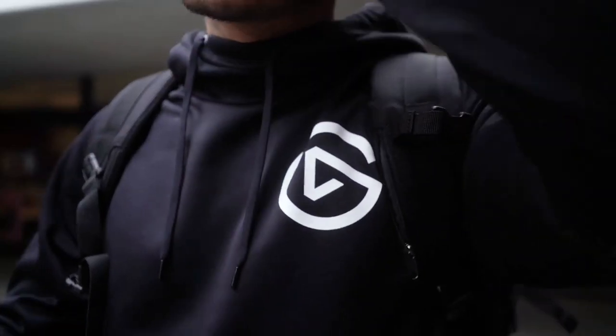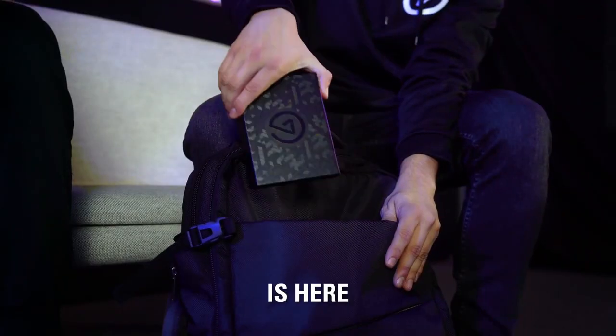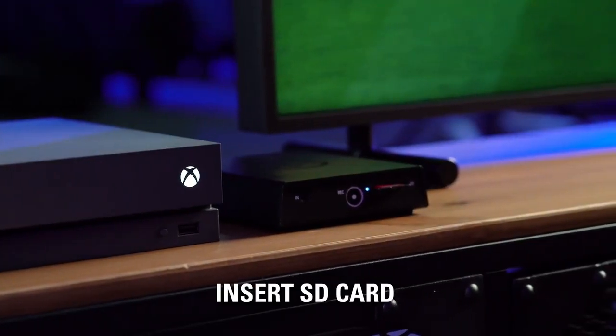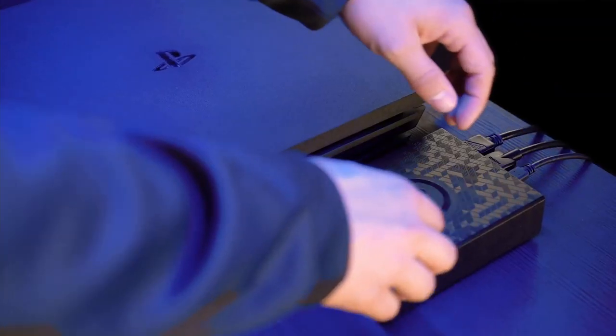The first product on our list is the Elgato Game Capture 4K60S Plus — a future-ready capture card. It has a standalone recording feature using the SD card and captures 4K HDR footage. Standalone recording is super useful because it instantly optimises itself — you won't have to adjust settings before recording, which makes it painless. It has no lag with the passthrough, which lets you use a monitor while streaming, and the footage has consistent high quality that is easy to pull with the card reader.